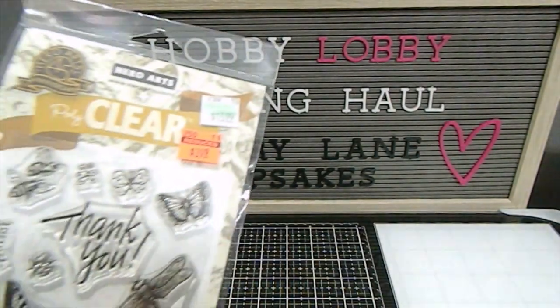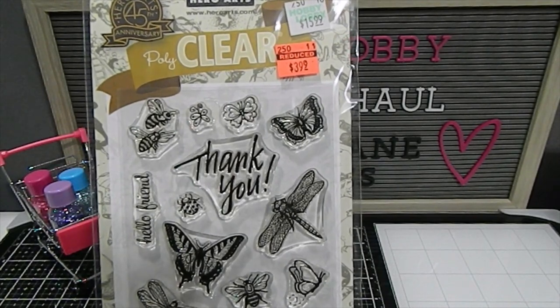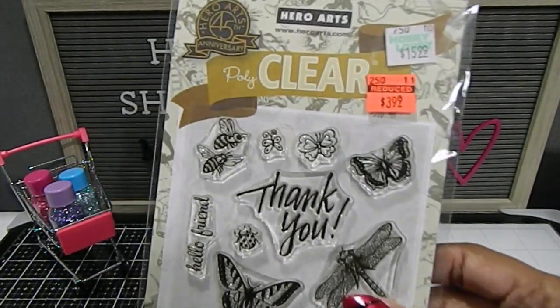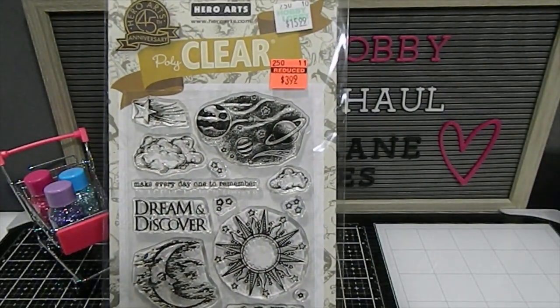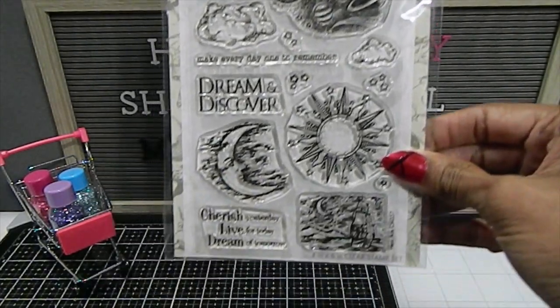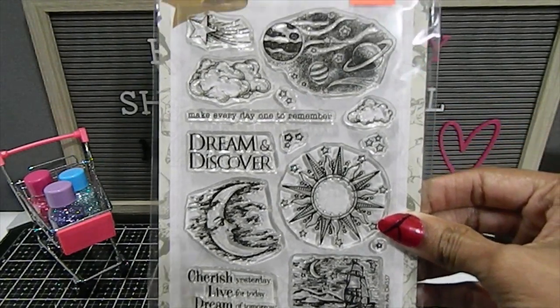I also found some by Hero Arts — this one has more of your insects, a little bit of nature. Another beautiful one here. I also have this one which is more of your solar system, moon, and sun. The sentiment reads: "Cherish yesterday. Live for today. Dream of tomorrow." Really beautiful.